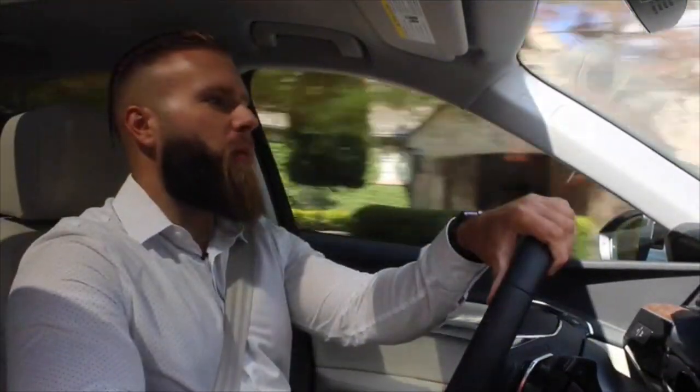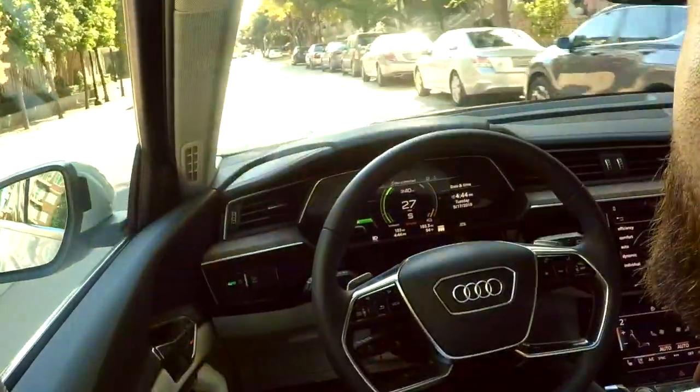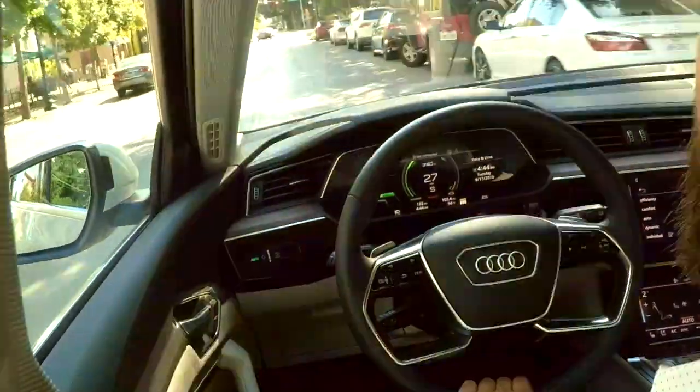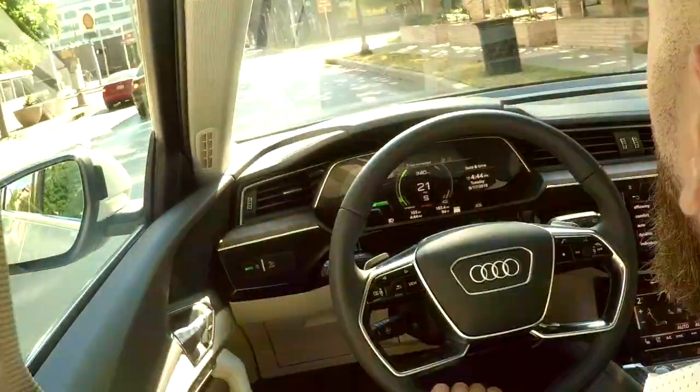In the luxury package, you've got available massage seats, which break up the monotony of a long drive really well. One important thing to highlight is the thickness of the glass for sound deadening. The e-tron at about 80 miles per hour is much quieter than its competitors because it's a very solidly built car with dual-pane acoustic glass in the front windows and windshield, lending a very luxurious feel inside.